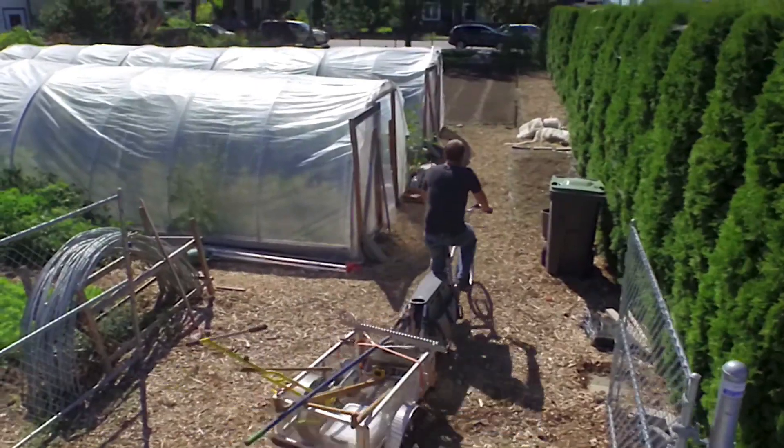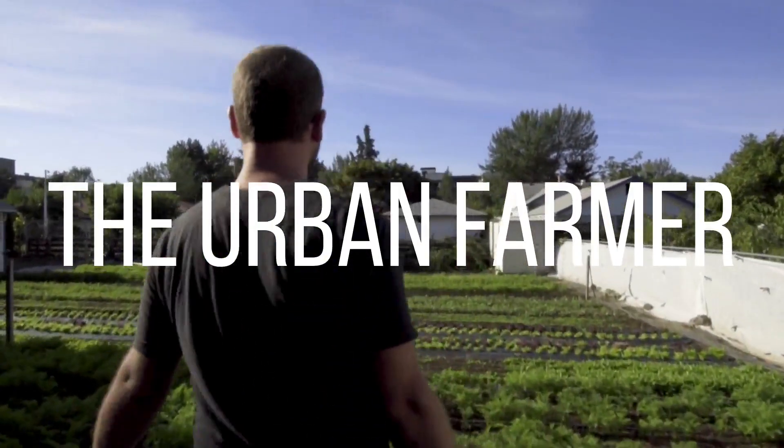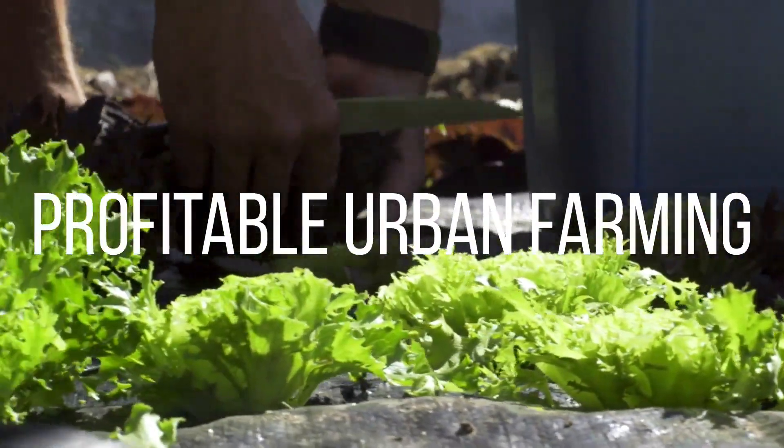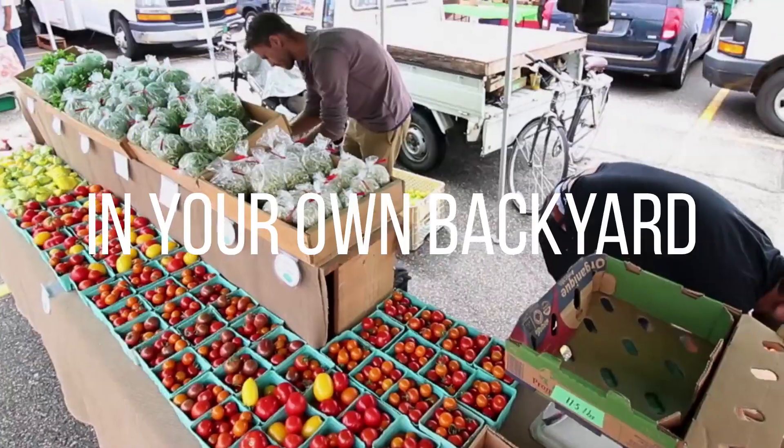Today we're going to talk about field heat, what it is, and why you need to know about it. Field heat is when you pull a vegetable out of the ground, and it's the heat that is on that vegetable.